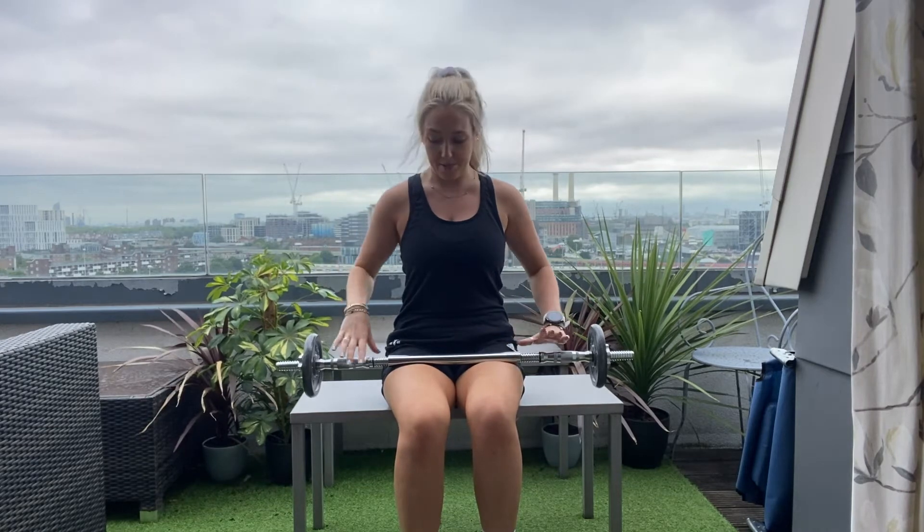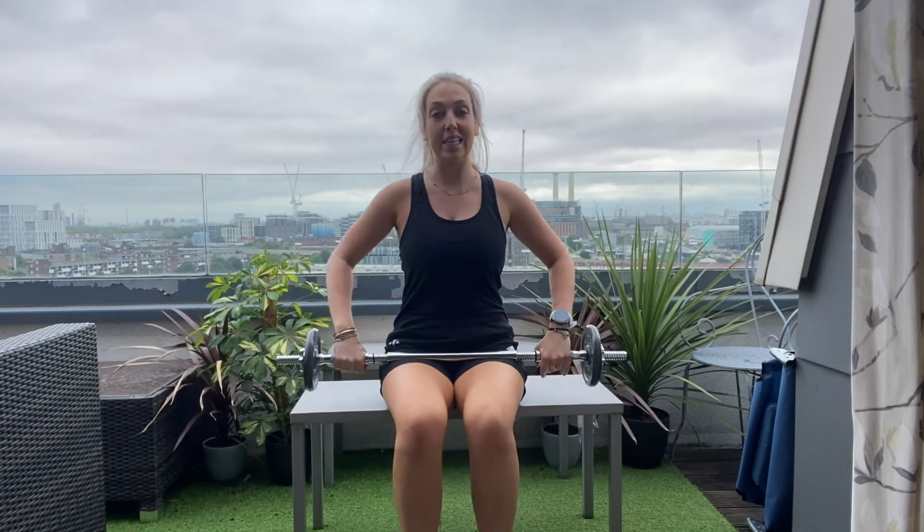We're going to be focusing on the upper body, so be thinking shoulders, back, chest and arms. I hope you enjoy. I've got my barbell here, but you don't need a barbell — you can just use single dumbbells if you prefer. We're going to start with a nice and easy shoulder press.